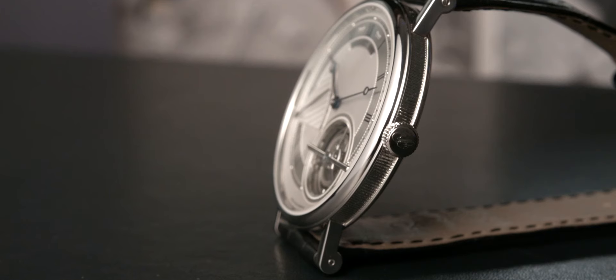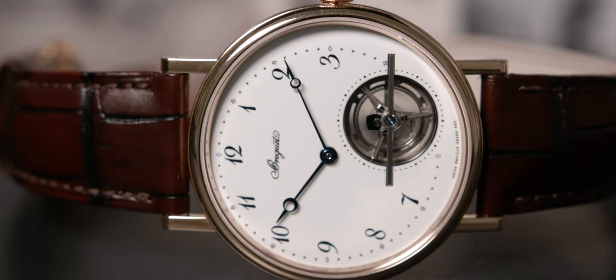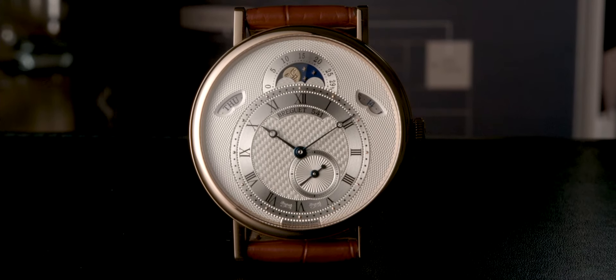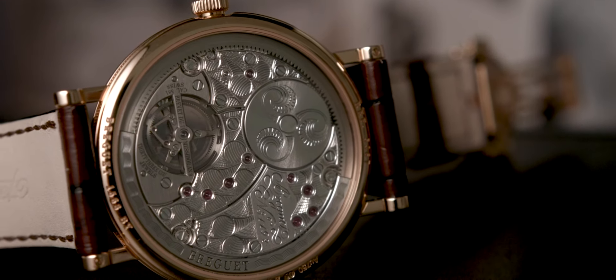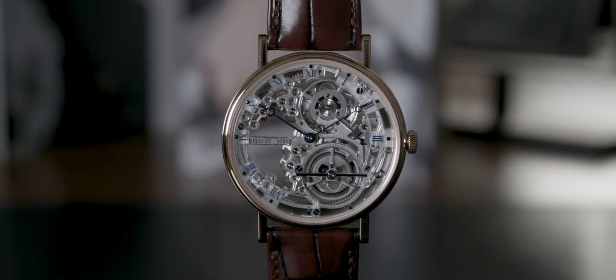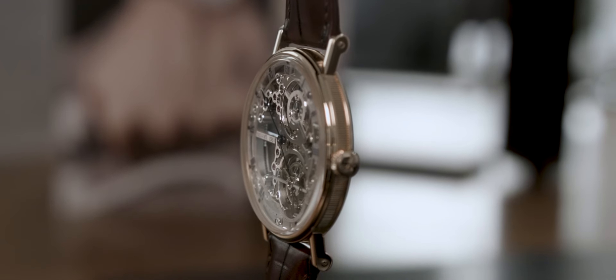Although essential only to wristwatches, the lugs that link the strap to the case bear all the hallmarks of authentic Breguet styling. An aesthetically pleasing and secure solution sees screw pins hold the strap in place. The lugs have to be welded onto the case band as much for technical reasons of rigidity and strength as well as for appealing visual consistency.